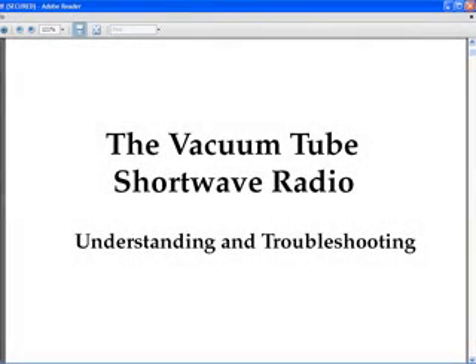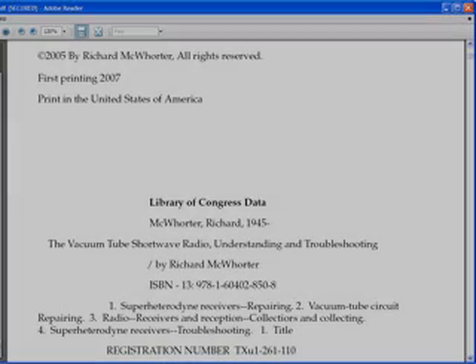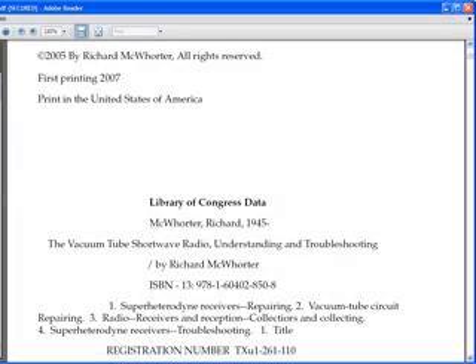This is my latest book, The Vacuum Tube Shortwave Radio: Understanding and Troubleshooting. I'm offering it from this YouTube video as a free download. There is a link in the description of this video to the download site. The book is copyrighted and registered with the Library of Congress, and all rights are reserved.